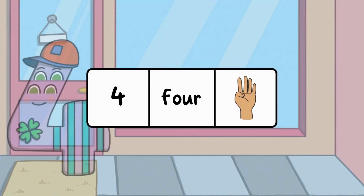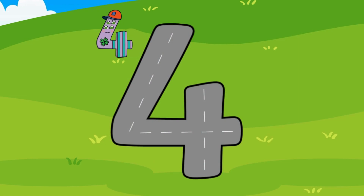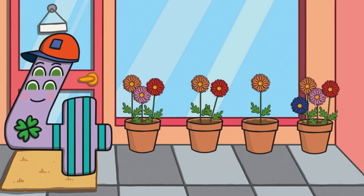Good job, number three made it inside the park! After three comes the number four. Here is the number four, the word 'four,' and four fingers. Let's meet the number four — number four wants to go to the store. The road is shaped just like the number four. Let's follow along and make a four in the air with our fingers. At the store, number four sees flower pots. He wants to get the one with four flowers. Can you find the flower pot with four flowers?